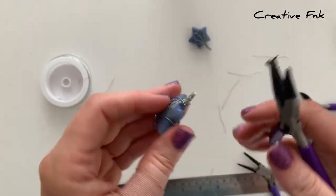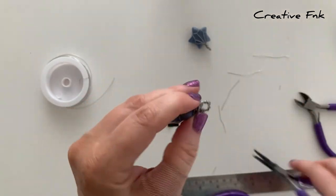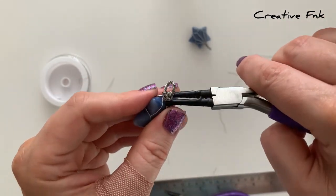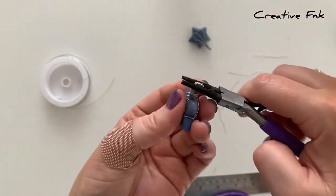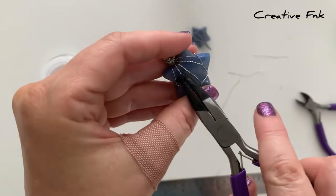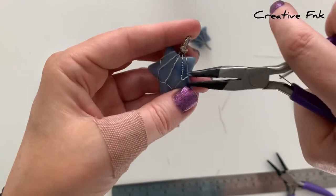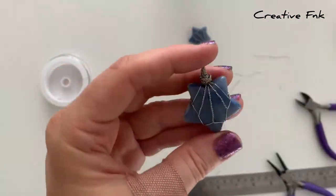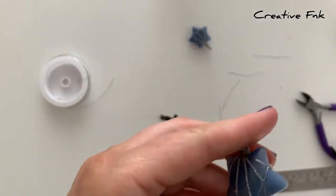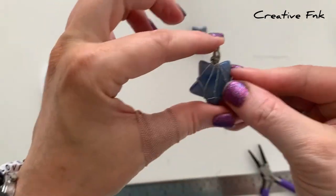You don't want any sharp pieces of wire poking out, and you want that bail sitting side on as well. Now take the time to go over your whole wrap, make sure all the wires are sitting how you like them, sitting symmetrically and in the right places. You can work it a little bit with your wires and get them into the right positions. I really hope you've got something that looks quite similar to this and you can pop it onto a chain and start enjoying it as a pendant.